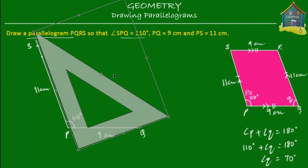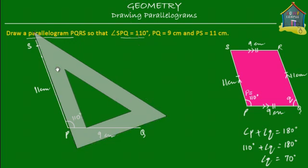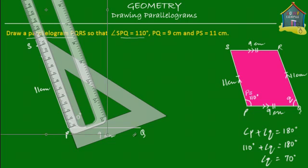We turn it like this so that this side of the set square is now aligned with the side PS. Next, we take a ruler and align it with the other side of the set square, then turn the ruler accordingly.